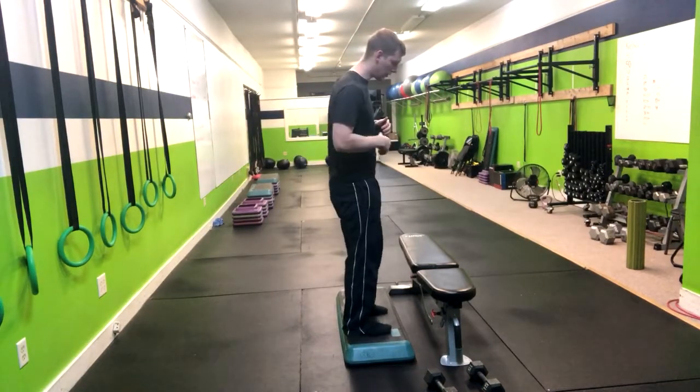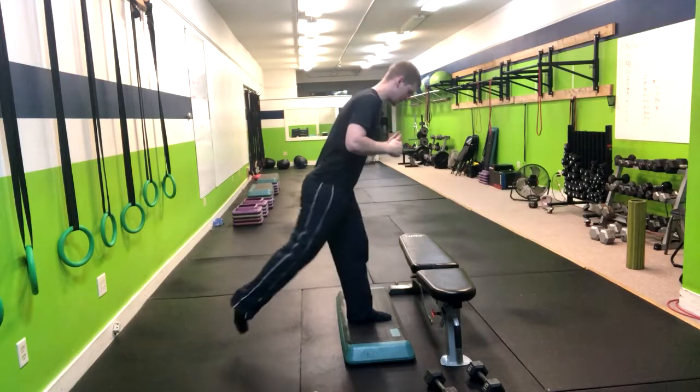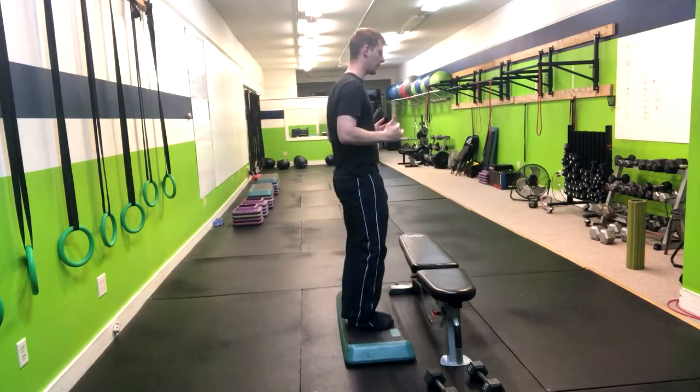From here we follow the regular reverse lunge form. Just like this, we're going to step back into the reverse lunge, getting to about 90 degrees, and then driving through the heel and coming right up.